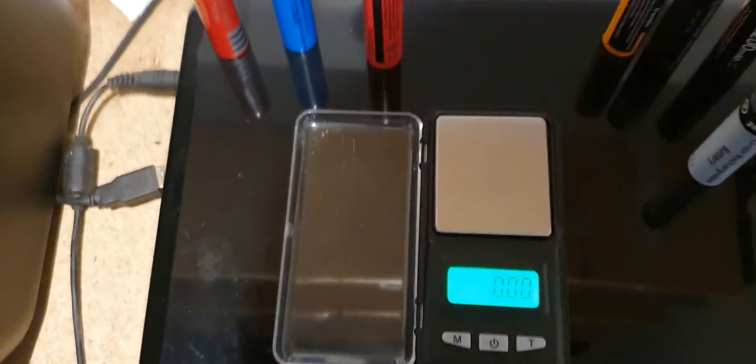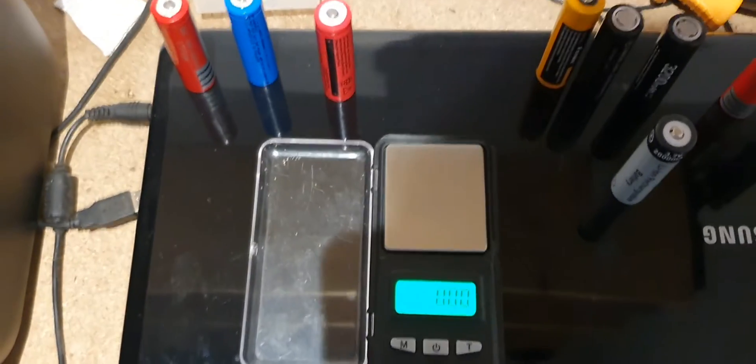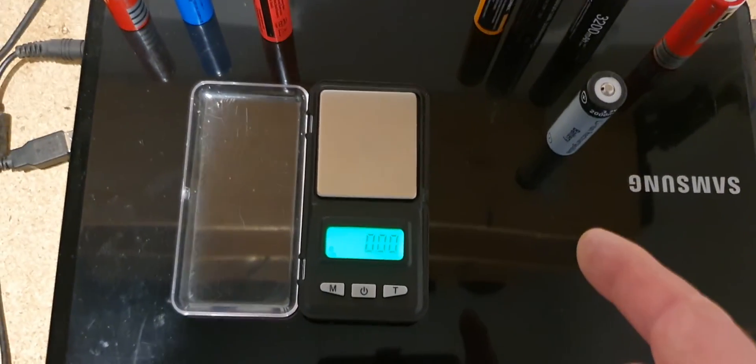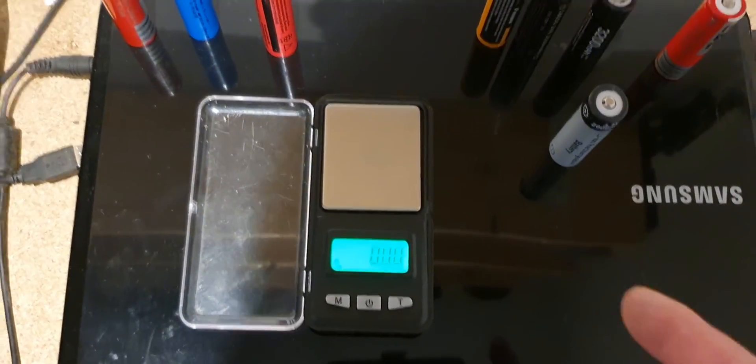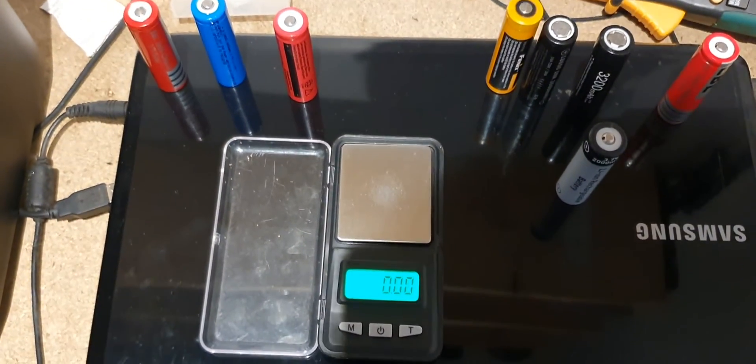A little bit of extra info: on another note, a fully charged 18650 battery will be around about 4.15 volts.